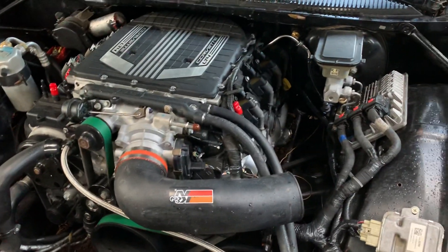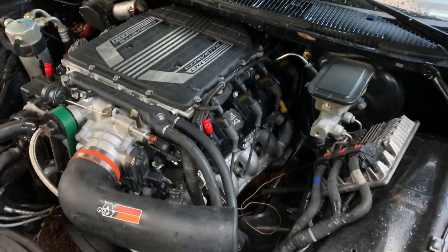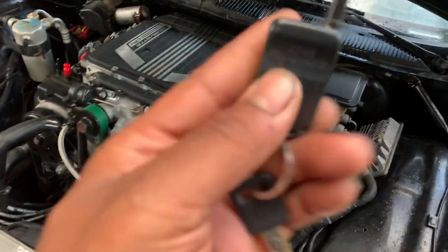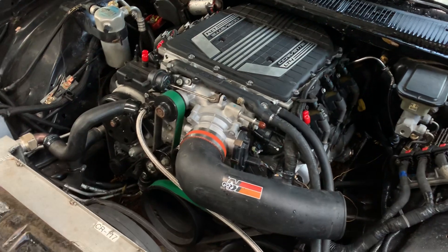Everything's in, everything's done. The oxygen sensor bungs are welded in. Let me hit the starter — still got the remote starter on there. It's not going to crank up, but it makes me feel better.